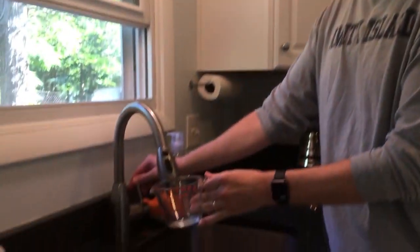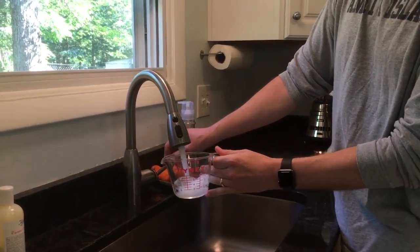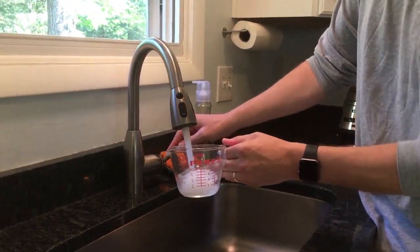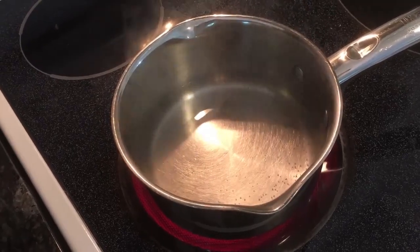First things first, we're gonna take your liquid measuring cup, fill it up to the one cup mark, and start it to boil. Then immediately take your liquid measuring cup again, fill it up to the one cup mark, and set it aside. And then we stare at the boiling water until it boils.